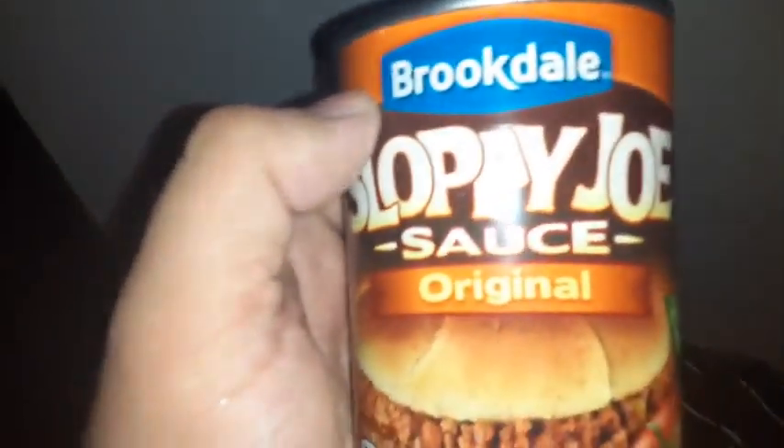Sloppy joe — these are Brookdale sloppy joe sauce, original. This is the sauce I'm gonna add in the crock pot when I put that in there, so we'll see how it is. I've never had this one either. There's a little bit of stuff on the top.